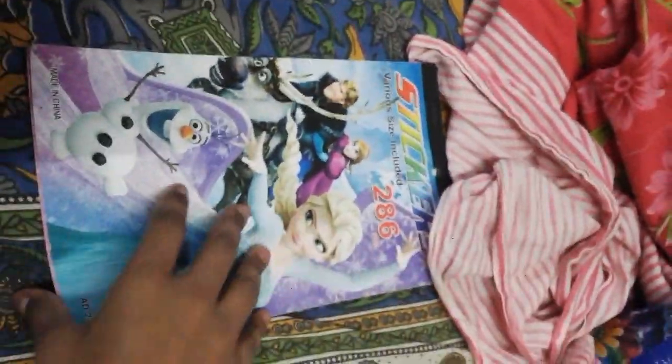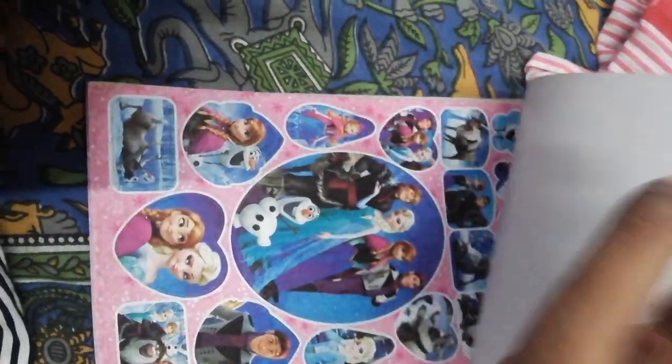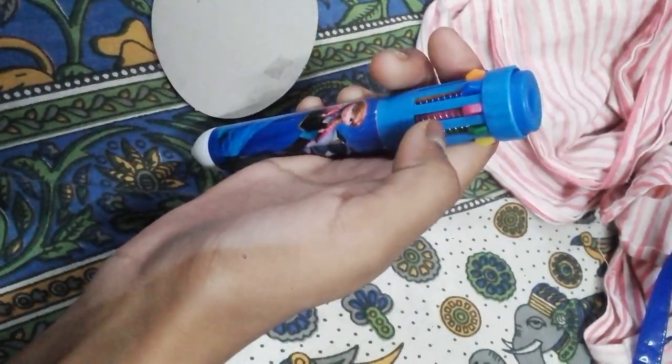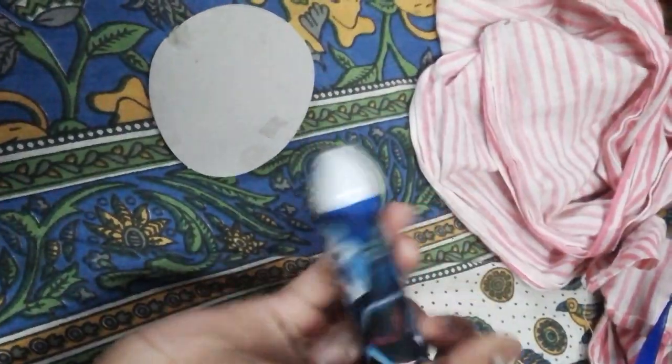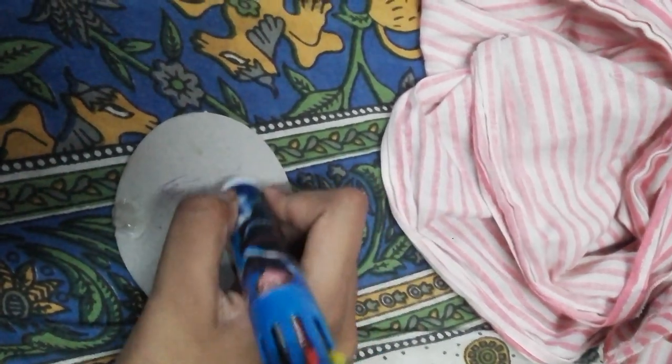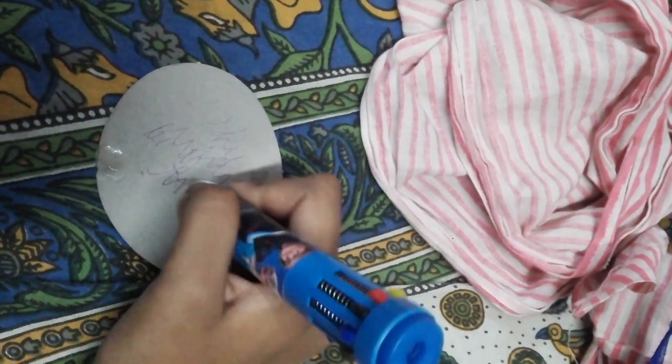This is our Elsa sticker book. There is an Elsa pen — what color do you want to write? Let's write with violet. It writes well. We got two beautiful hand pants in Japanese style. These are the two pants.